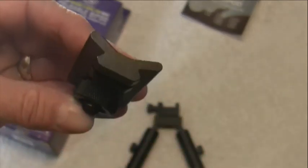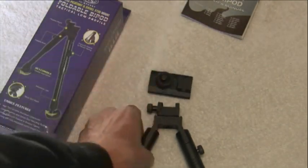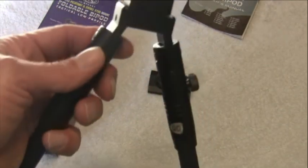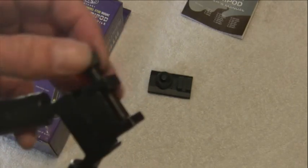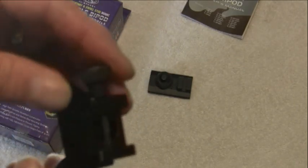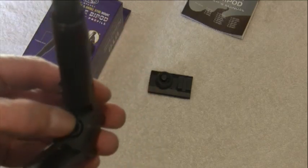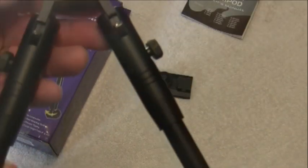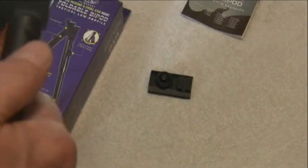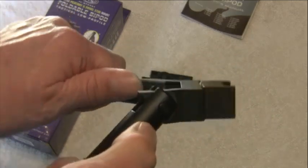It's got the Picatinny rail arrangement. The bipod comes with a Picatinny rail adapter and easily mounts on your rifle. There's a screw down here — if you loosen that, you can allow it to swivel left and right a little bit. It has foldable legs; just push this little button down and it'll lock into place.